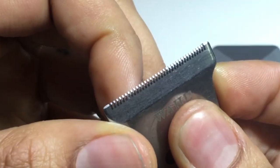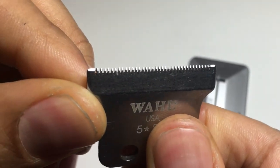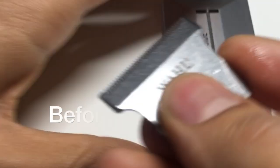Now I have the desired modification that I want. As you can see, the tip where it's shiny is modified — it's tapered off and perfectly even all across the blade. Wipe it completely clean with a towel.